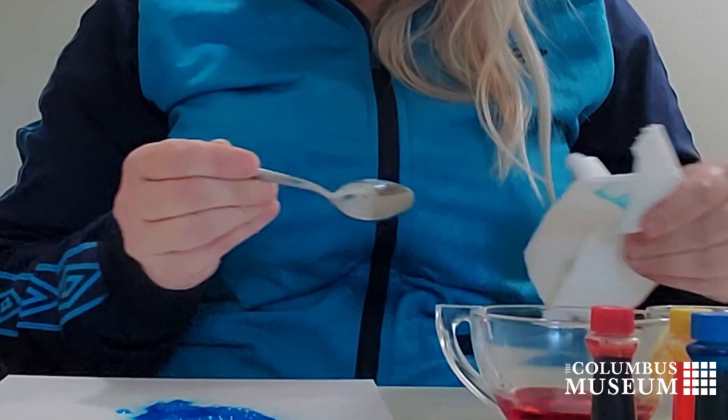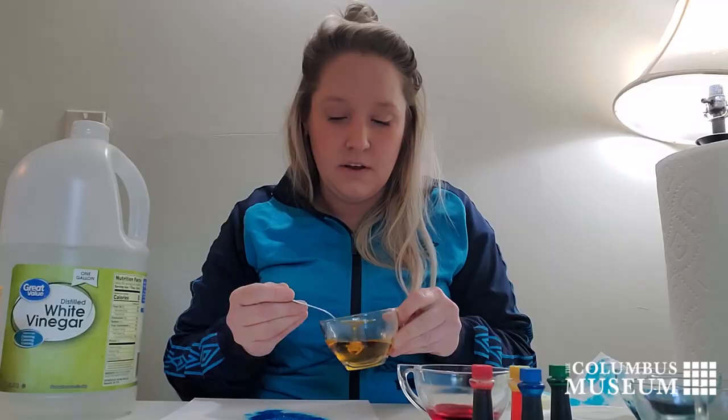And we'll make sure that the chemical process happens when you mix baking soda and vinegar.